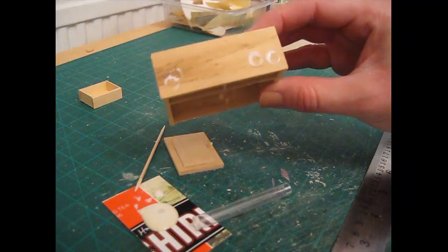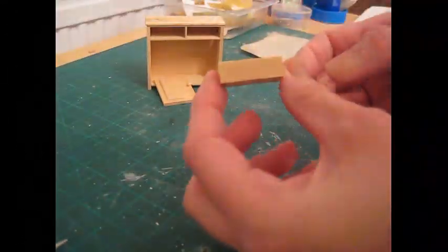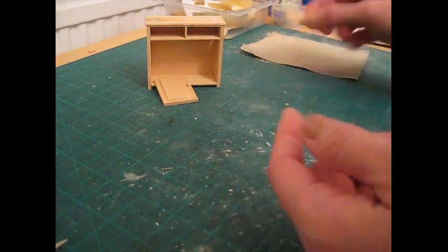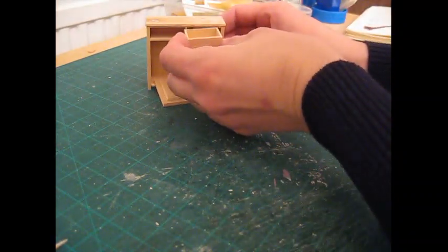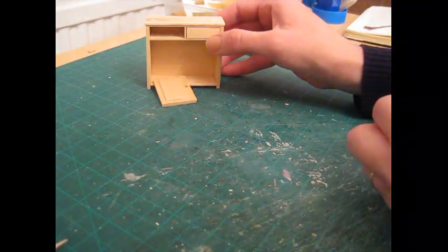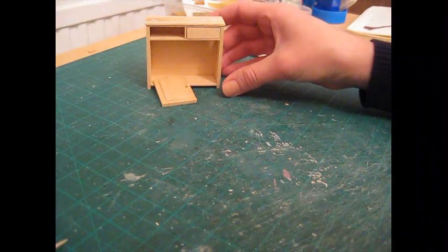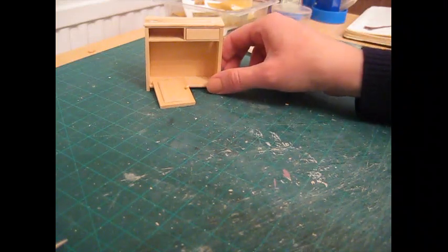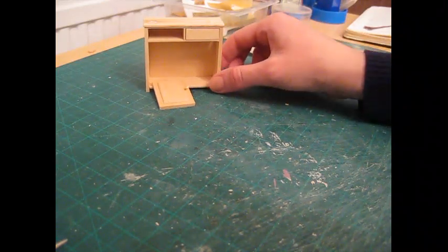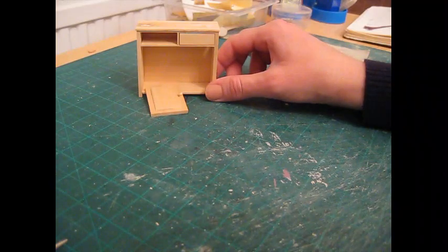So the drawer is ready - you can sand that on all edges, and I always sand on the top and bottom as well, just going around in circular motions on the paper. Then check that it fits nicely into place - if not you might need to do just a little bit more sanding. Now if you want to attach a drawer knob you can do that now, but I'm probably going to use a brass pull on there, so I'll wait until I've used the wood dye on the piece. So that is now ready to varnish, use wood dye on, or paint - whatever you're going to do with it.